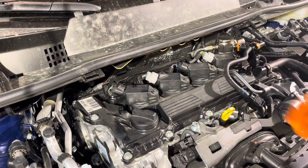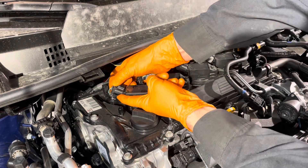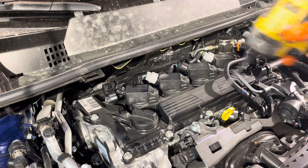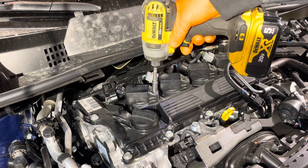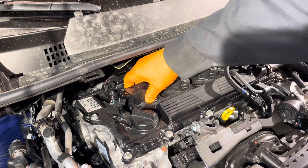Remove the ignition coil connector — you just need to squeeze this tab right here and slide it back like so. Use an eight millimeter socket to remove the bolt holding the ignition coil on. Now you can slide the ignition coil out of there.